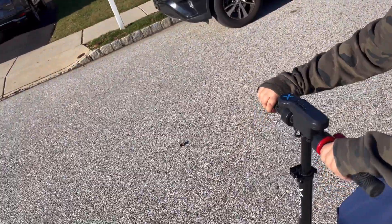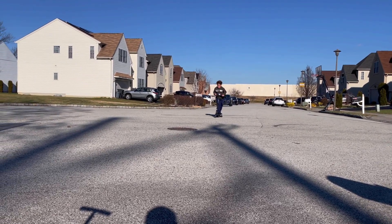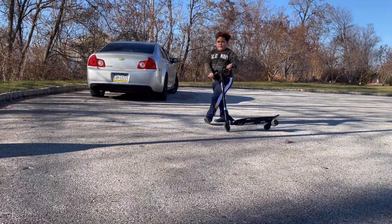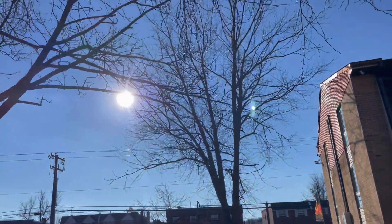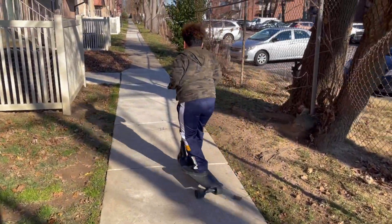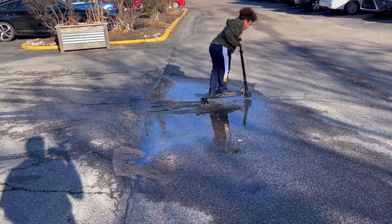Only one bar is gone on the battery. Hey guys, we're starting to get a little tired, but still going. If you look at the sun — good morning!